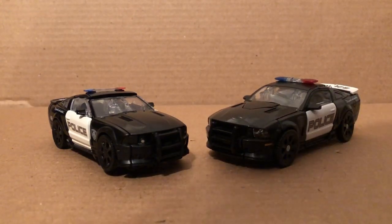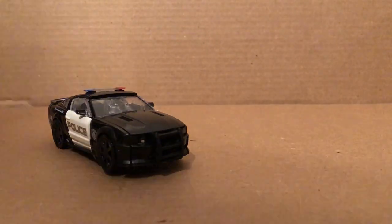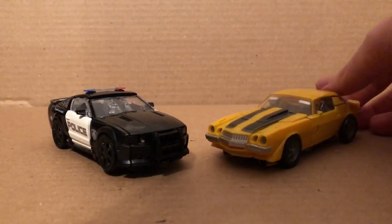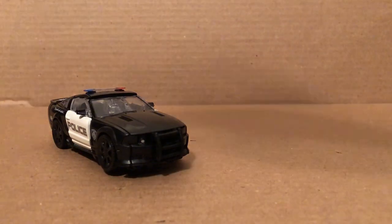For comparison, here's the Dark of the Moon Barricade — I don't have the first movie Barricade anymore. Here he is with the Last Knight Barricade right there, and here he is with the 1974 Camaro Bumblebee. I'm not going to get the Clunker Bumblebee; I'm just going to stick with that Bumblebee right there.